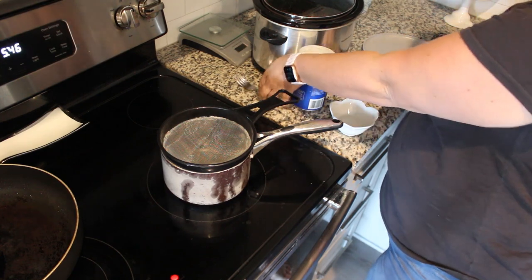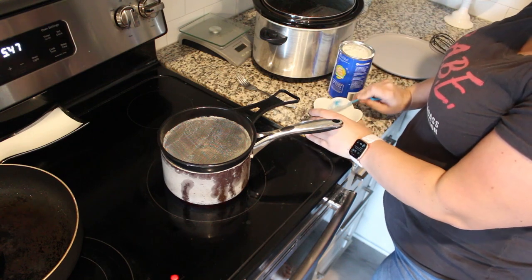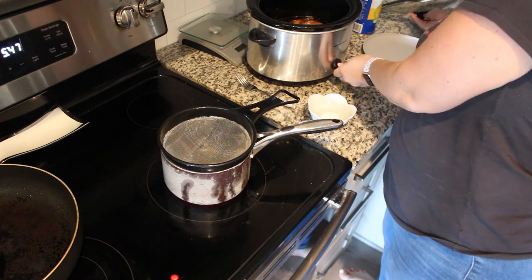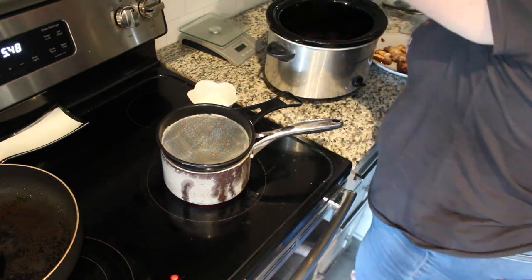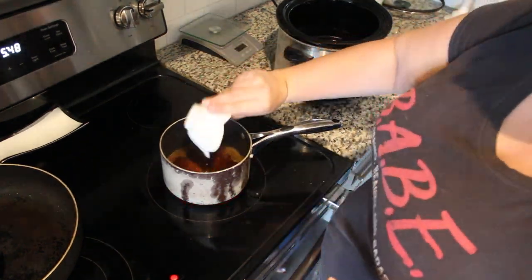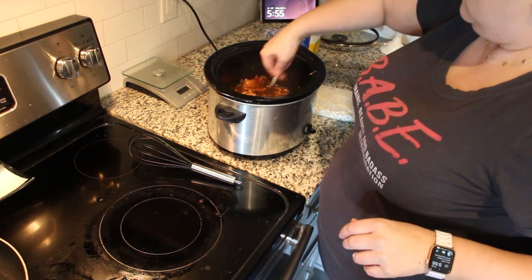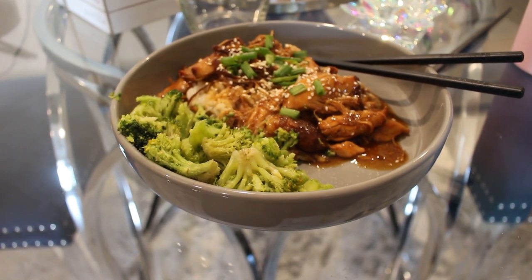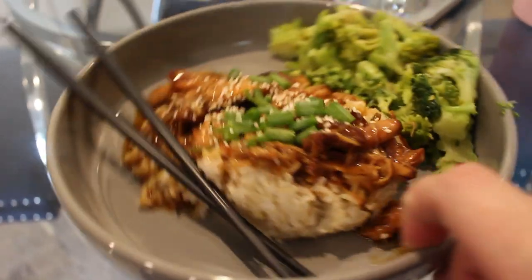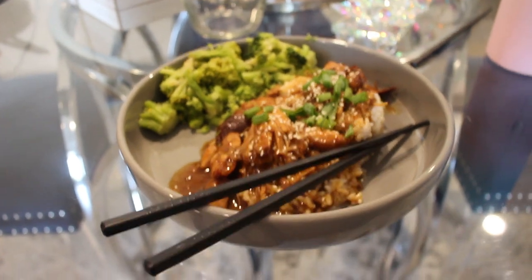Okay, the chicken is done. I have two tablespoons of water and one tablespoon of cornstarch — we're going to combine this. Take the chicken out of the crockpot, empty the sauce into a pot, add the cornstarch mixture, and cook over the stove until it gets bubbly for about two minutes until it gets nice and thick. Then add the sauce back to the chicken in the crockpot. Here's dinner — we just have the chicken teriyaki on top of some brown rice, frozen brown rice from Trader Joe's, some broccoli on the side, topped with sesame seeds and chopped green onions. This is incredible. Two thumbs up.